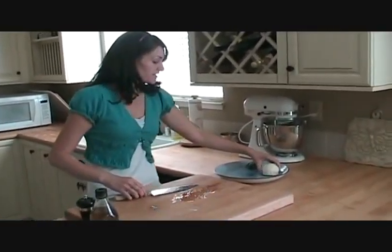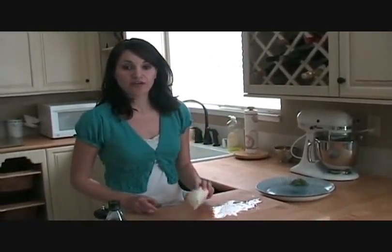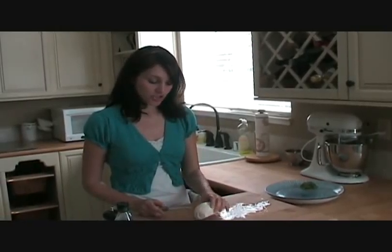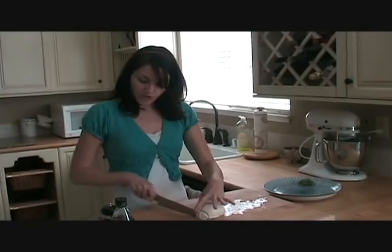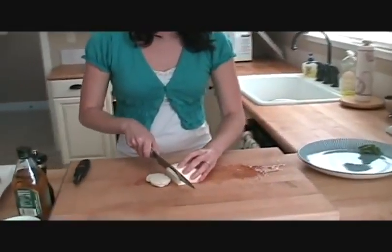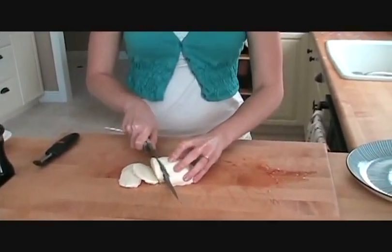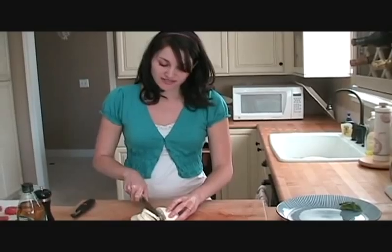On top of our tomatoes, we're just going to take fresh mozzarella. You can find this at your grocery store, usually in a little specialty cheese section. It's fresh mozzarella, packaged and usually in a little bit of water. You just want to cut this into little thin discs as well. Fresh mozzarella is so good — it's so creamy, very light tasting. It's delicious.